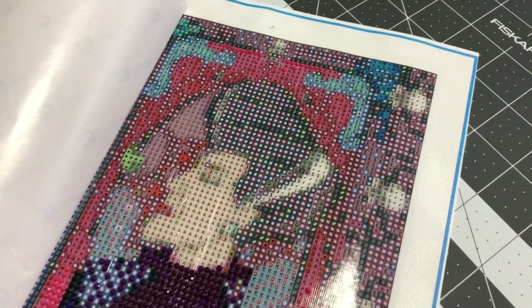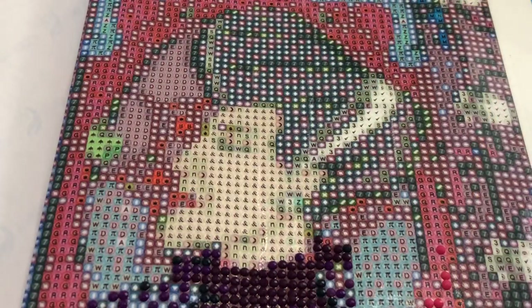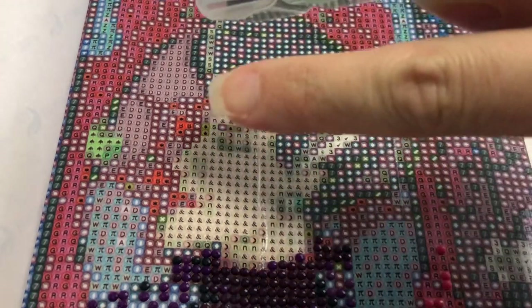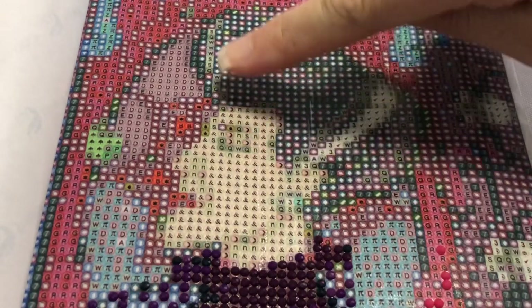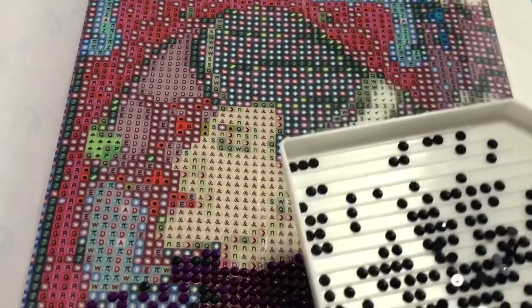Let's see how much I can get done in about 20-30 minutes. Let's get started - let's craft together. I'm just going to jump right in. I'm going to start with DMC 939, which is going to be the symbol for seven, and she's got streaks of this color through her hair.